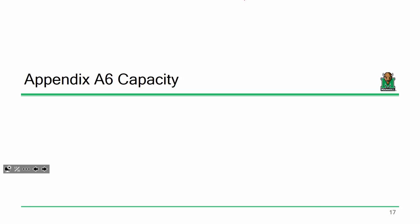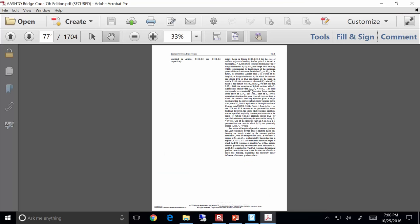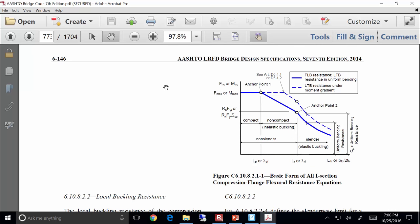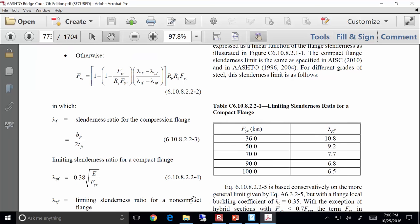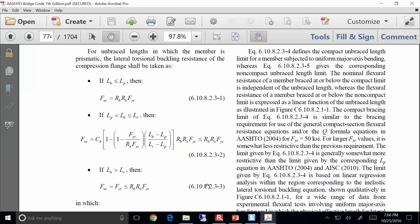I want to go through the spec to show where I'm getting all this. I'm on page 6-146. Local buckling resistance of the compression flange: if lambda is less than lambda_PF, there's your capacity; otherwise there's your capacity. Each value in the expression is referenced right below it: lambda_F is the flange slenderness, lambda_P and lambda_R are the anchor points. Here's the lateral torsional buckling capacity as well.